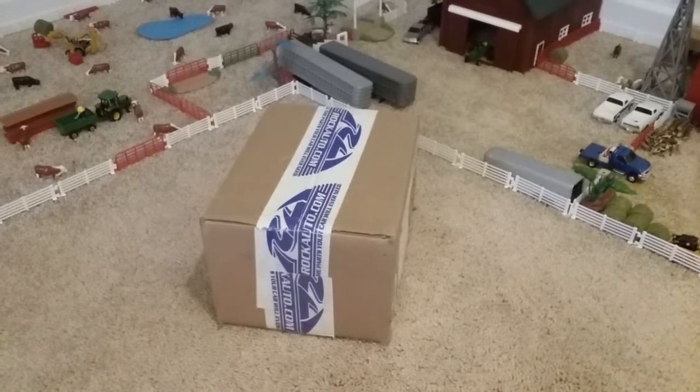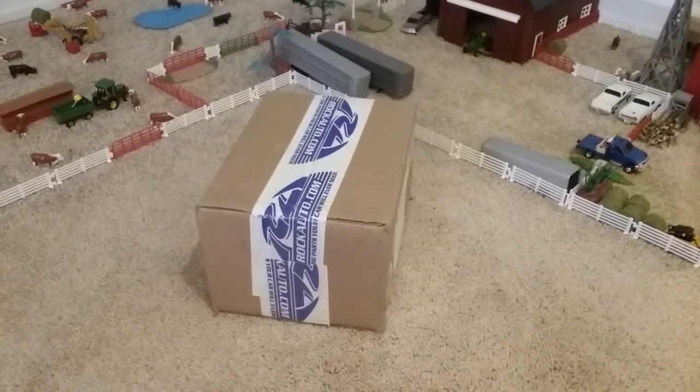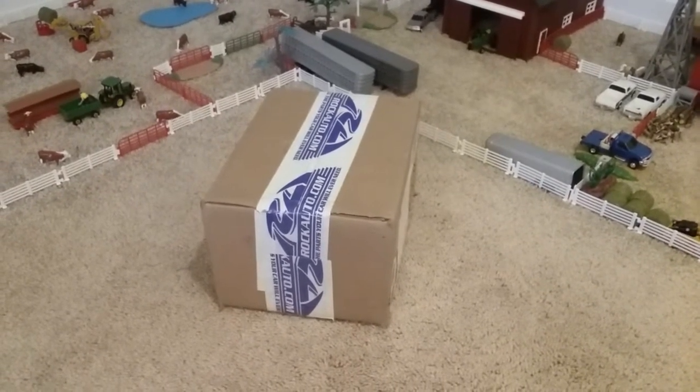Hi everybody, it's Farmer164th here and today I have another haul to show you. It's a small one, but I thought I'd show it anyway, so let's get right into the package.